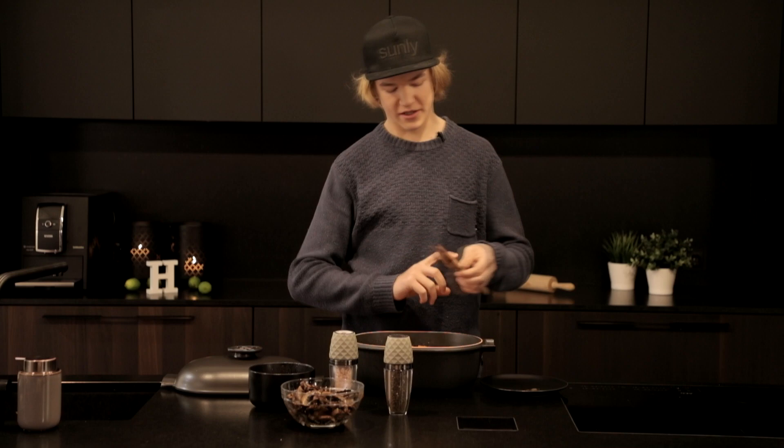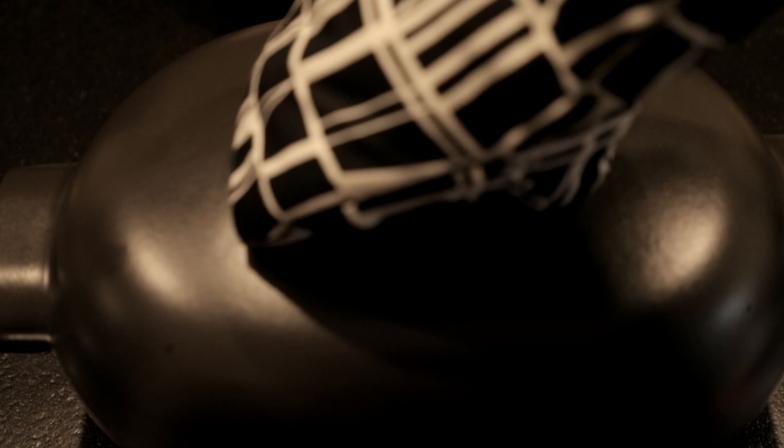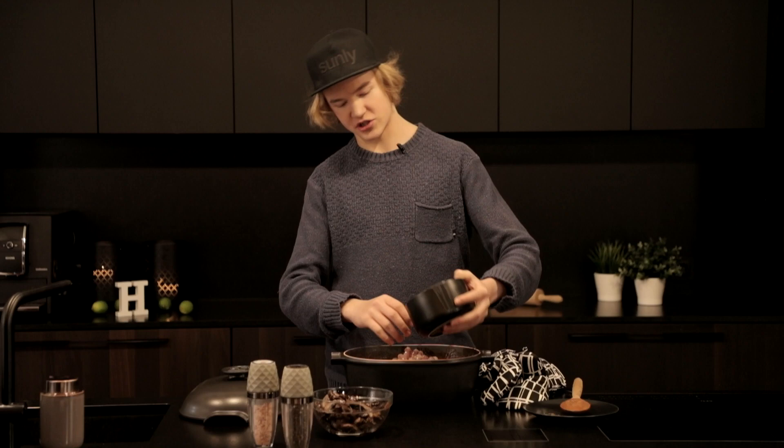See you guys in an hour. It looks better than I expected. I'm gonna add the last ingredients — the pearl onions and then also the mushrooms — and then I'm gonna stir it for a bit.